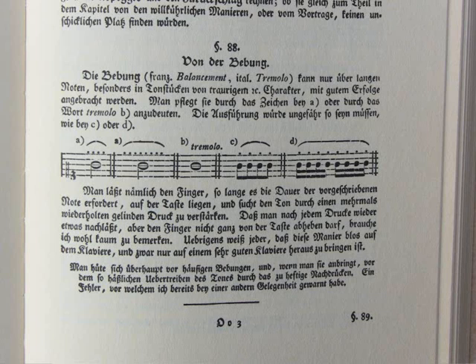This is a page from a Klavierschule. A Klavierschule is a sort of keyboard method. This Klavierschule is written by Daniel Gottlob Türk and it is from the year 1789.